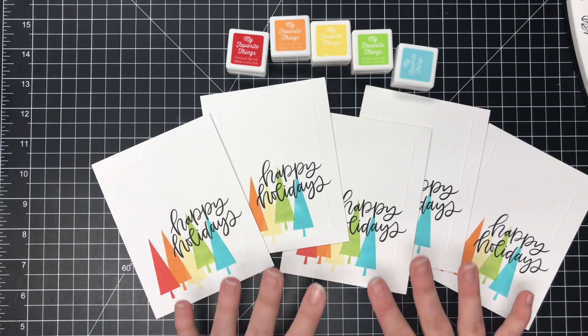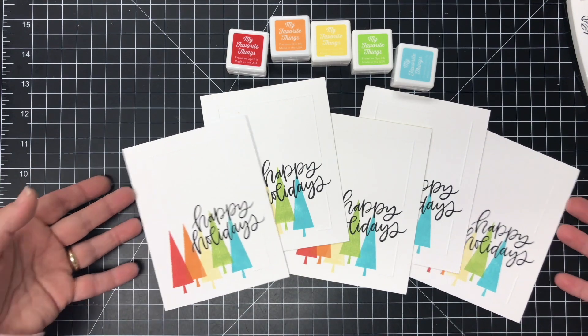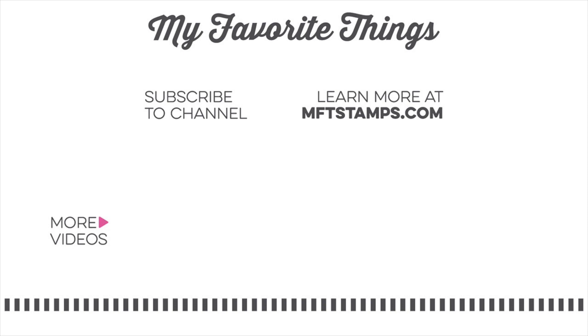Here you have five perfectly stamped cards ready for a card set. You could use these to mail or as a gift. Thanks so much for watching today's video. Stop over to the MFT blog to learn more about A Very Crafty Holiday and all of the videos you can see this week. Hope you have a great day.